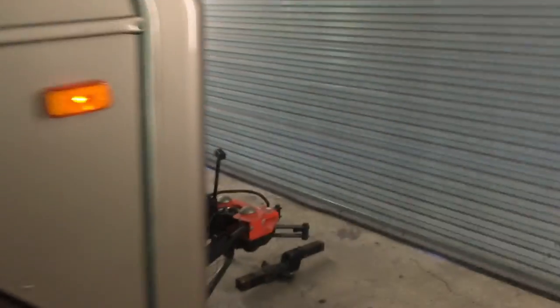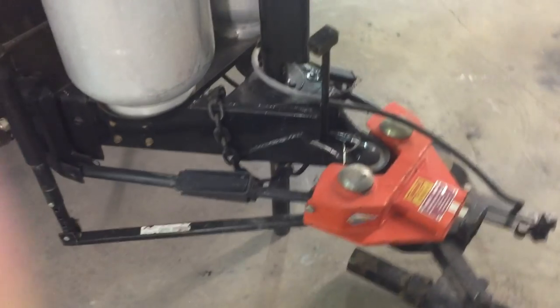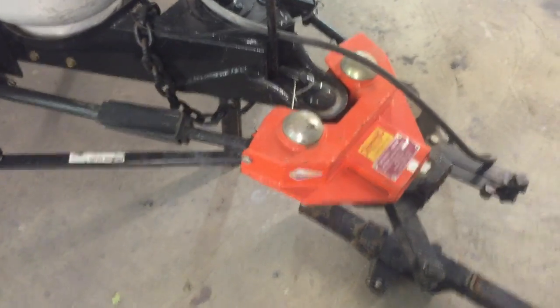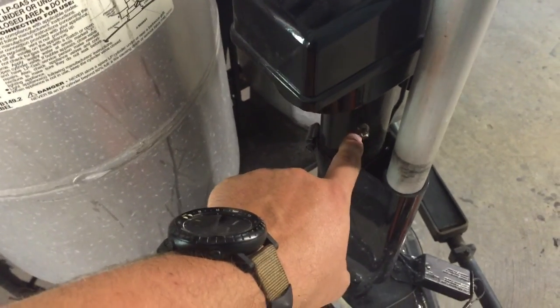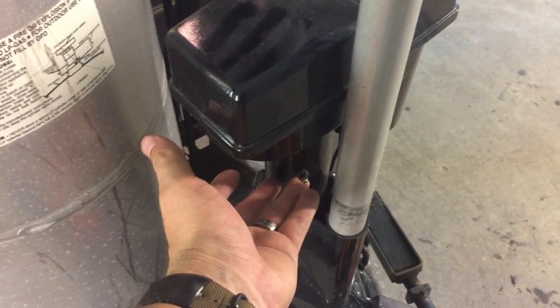This trailer will include this Hensley Arrow hitch. If you know anything about Hensley, they are the end-all be-all for travel trailer hitches — they're also very, very expensive. Power tongue jack. This is actually an old H&H power tongue jack. We actually added a zerk fitting here so you can keep this greased. That did not come standard with a zerk fitting, so this thing will last forever as long as you keep it greased.